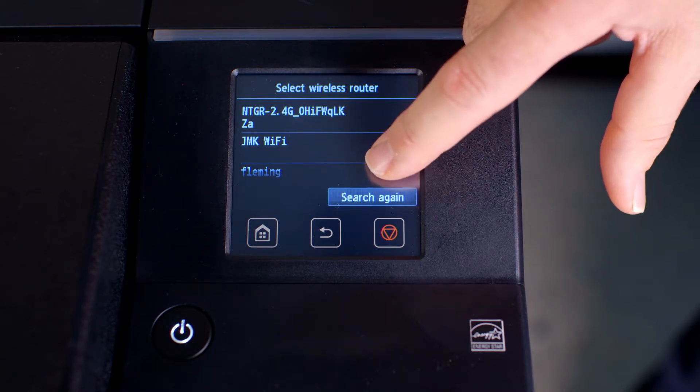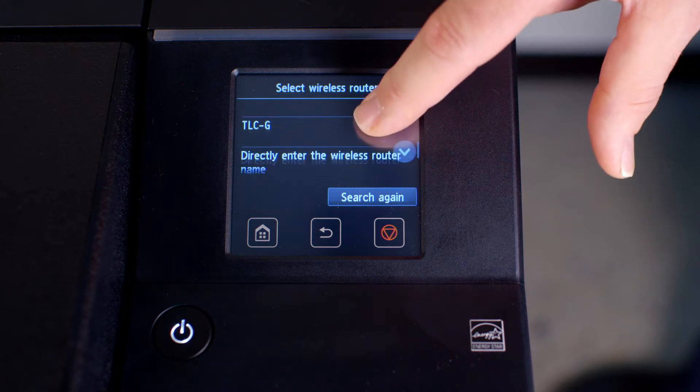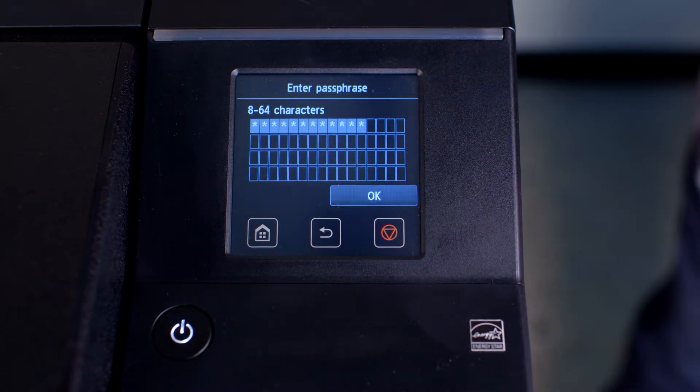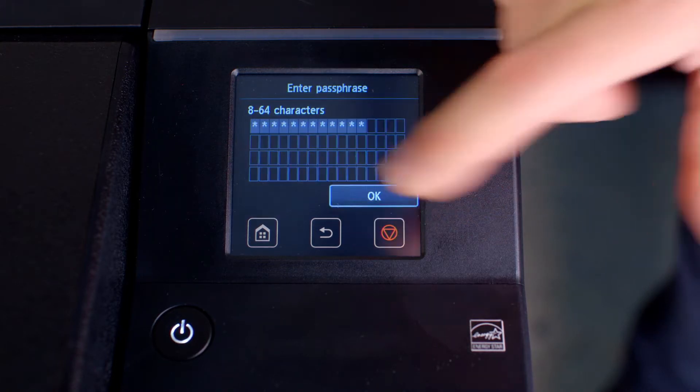From the list of routers, choose the router that you wish to connect to. Enter the password or passphrase for this router. Then tap on OK.